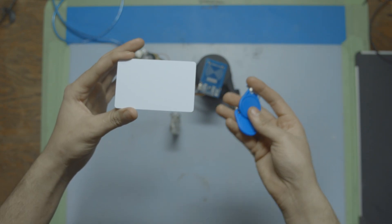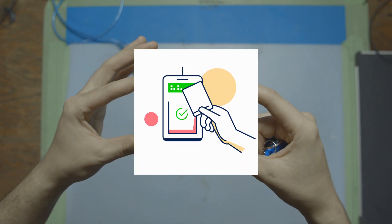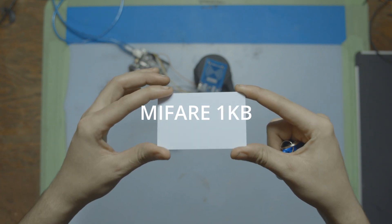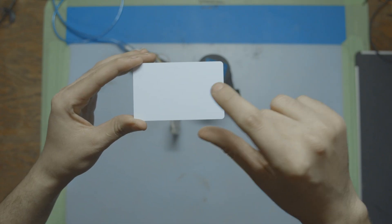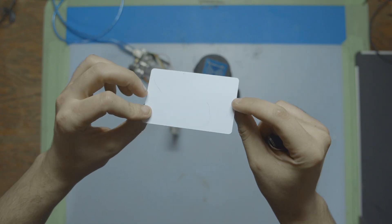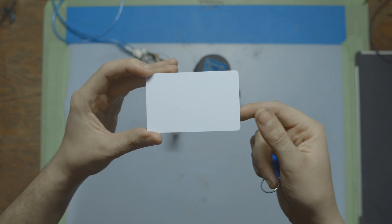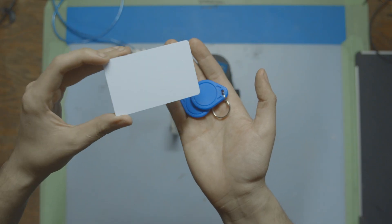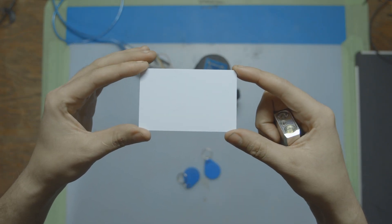In the last video we read cards; in this one we're going to be writing to them. When it comes to writing information to these RFID cards we're going to need a special card called a Mifare tag — usually written as Mifare and then a storage size like one kilobyte. This white card here is a Mifare one kilobyte tag, which means it has up to one kilobyte of storage. We're going to have to test whether these key tags can also store information.